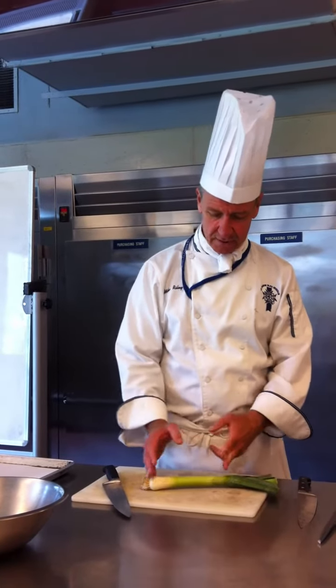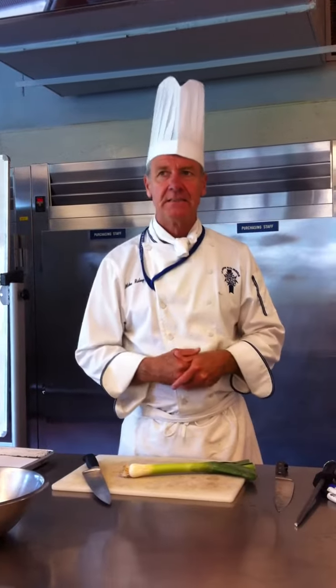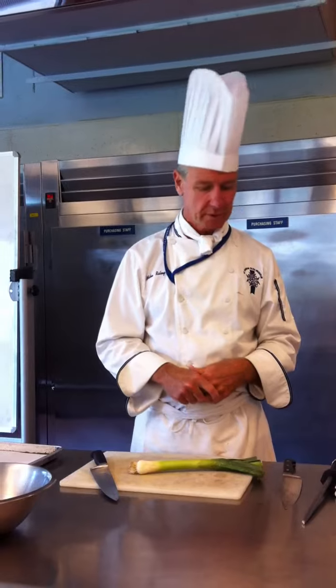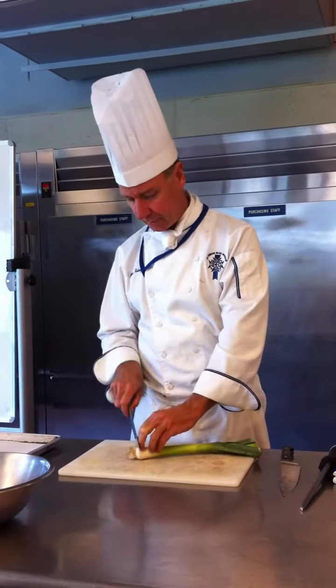This lighter part is softer and much more edible, but it can be kind of slimy or disintegrate when cooked. You want to be careful with it. What I want to do with these is cut a julienne and show you a few things.